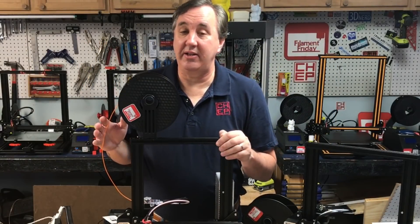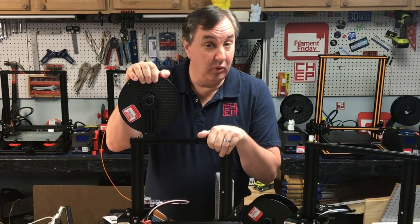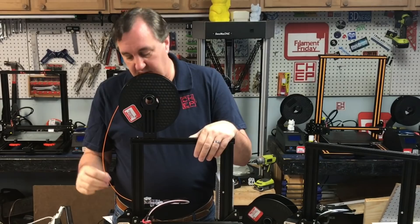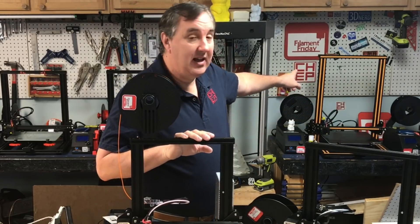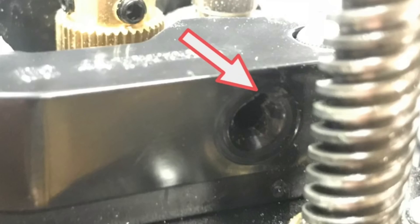One of the features of the Ender 3 I don't like is the spool holder on top. It adds weight when you have a really full spool, but more importantly it's the angle of the filament — it's being pulled at a hard angle on the extruder. I tried this on my CR-10 and it didn't take long before I figured out that it's cutting into the extruder arm.